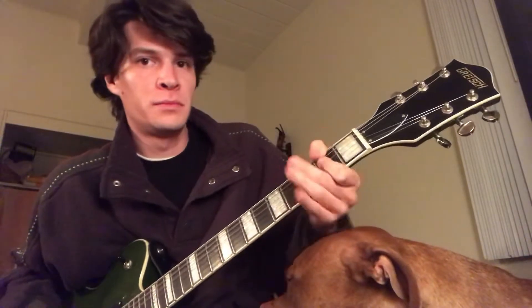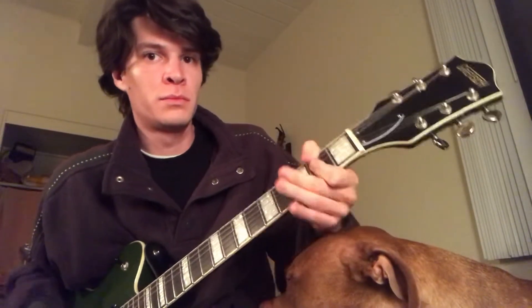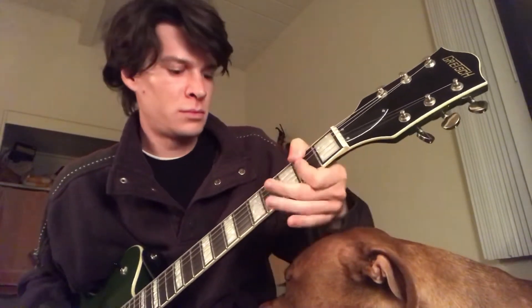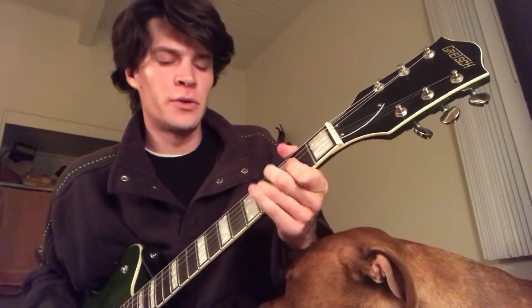You put the flame on it — this is how it sounds. I'm in the chorus.